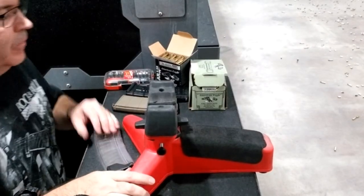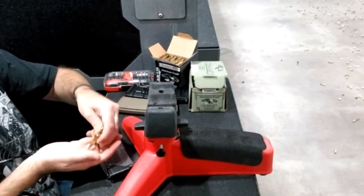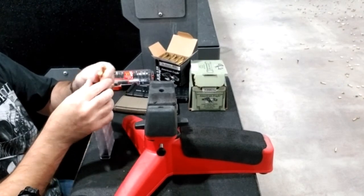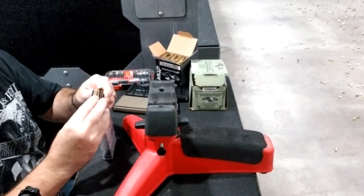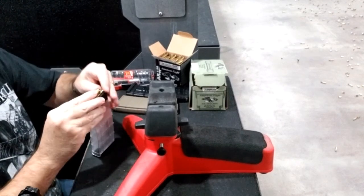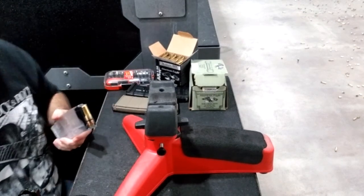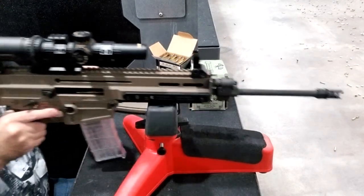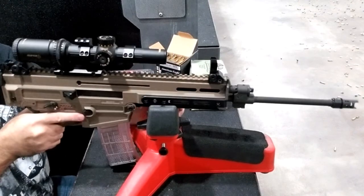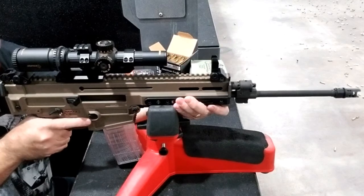I believe I've already sighted it in and taken a couple of shots. Now I've sent it out to 25.5 yards and I'm gonna shoot at target number two, because I think I've already shot at the center target. That's just always where I sight in.